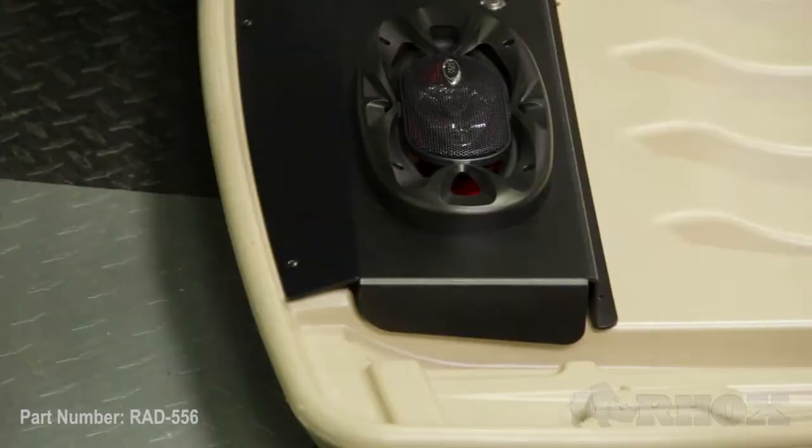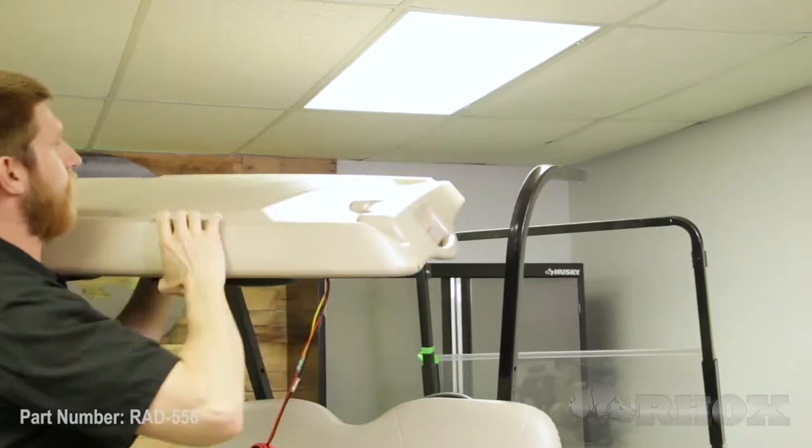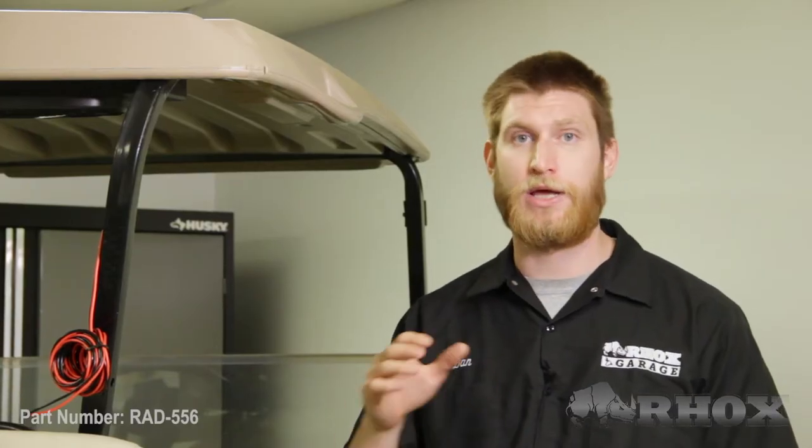Now we're ready to put the top back on the cart. Now that we have our top back in place, we have a couple of different options for how we want to connect our wiring harness to the 12-volt power.